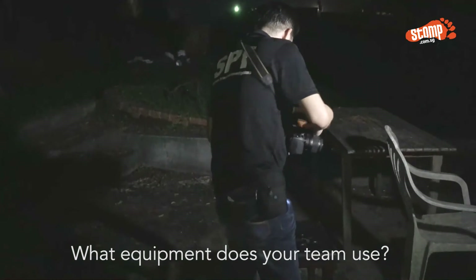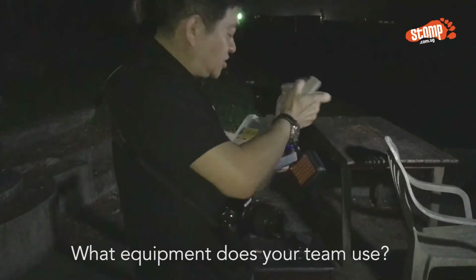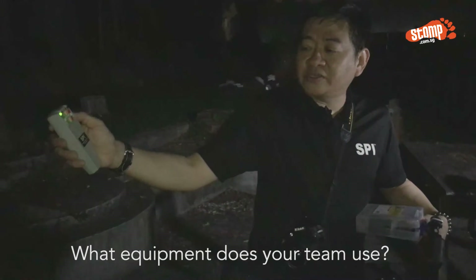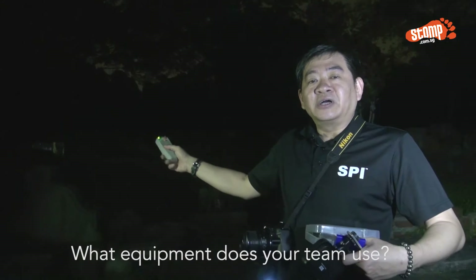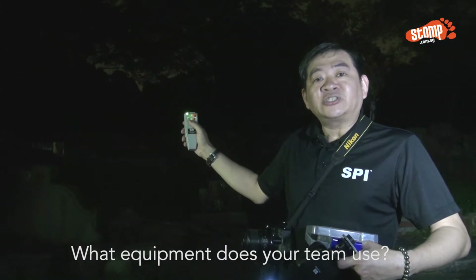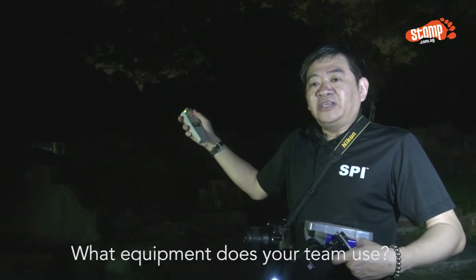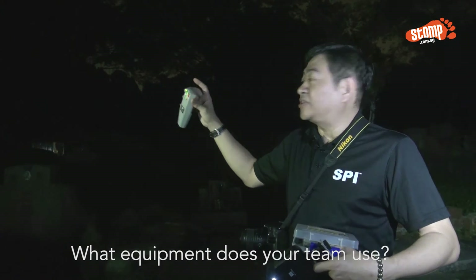Another device we normally use is the EMF detector — this is the K2 meter. Once I switch it on, the base reading will help us find out whether the readings are balanced. Especially in the cemetery, there shouldn't be any electrical wiring or electrical items around unless our own gadgets, so we may need to turn off our phones for more accurate readings. The K2 meter detects disturbing frequencies — the light will go from green to red if there are any disturbing factors.